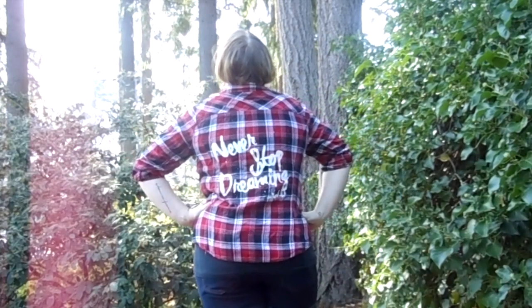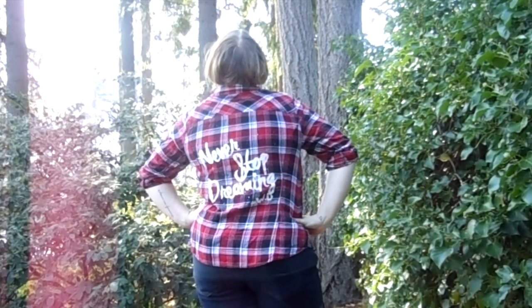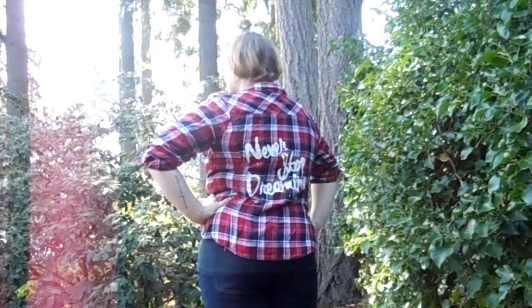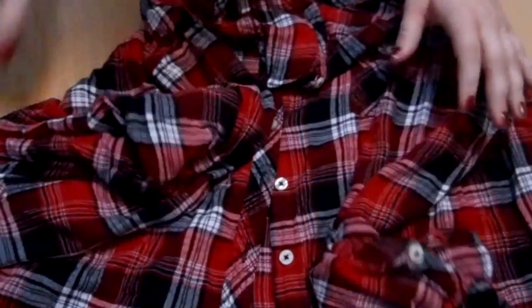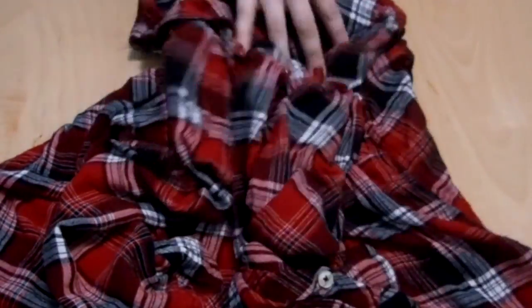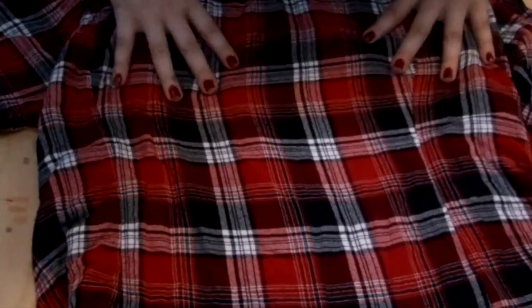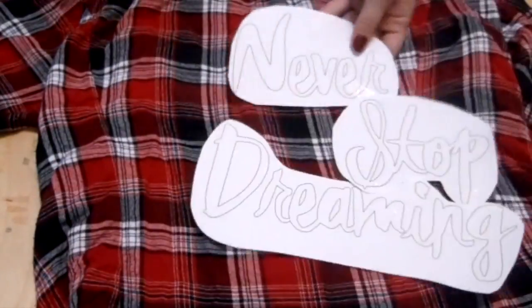Hey guys, this quick and easy DIY is how to make a flannel Disney inspired shirt. First thing is first, what you want to do is locate a flannel shirt that you want to do this project on. I got mine that was leftover, or you can hop on over to Goodwill.